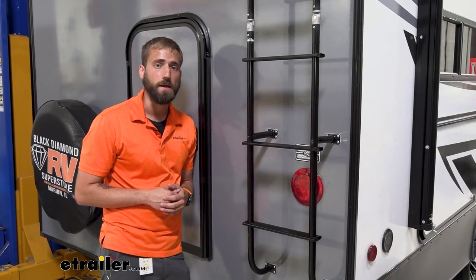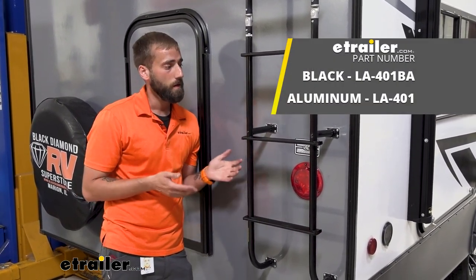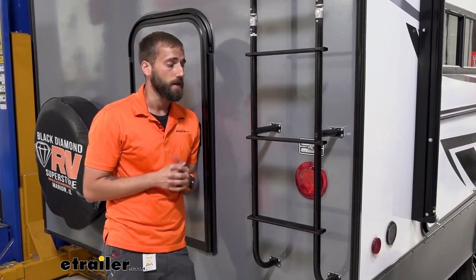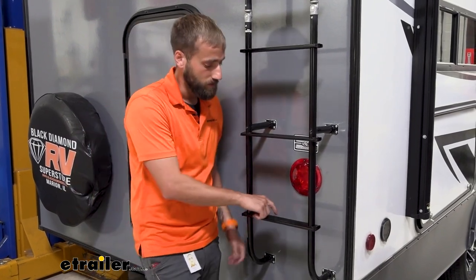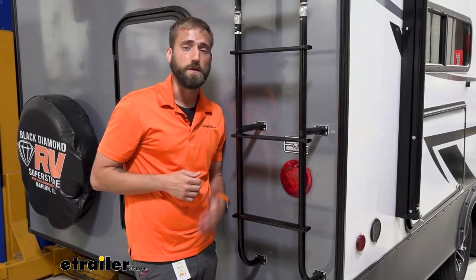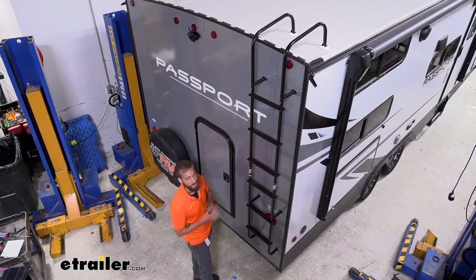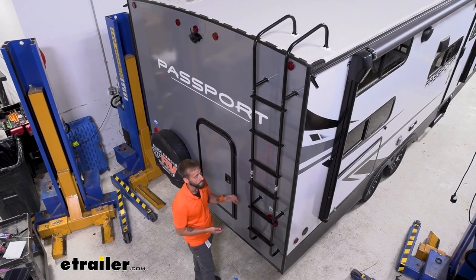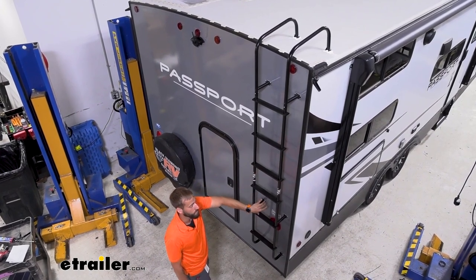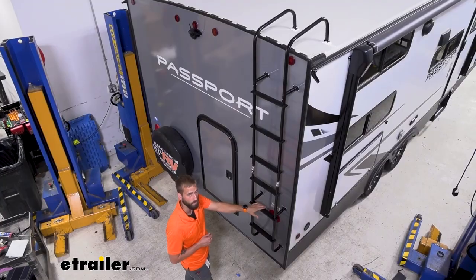Our ladder is made of lightweight, rust-proof aluminum construction. It comes in two colors — standard aluminum or black — which really helps match the aesthetics of your trailer. Ours today is gray with all black trim, so it really stands out and looks nice. It has a 250-pound weight rating and has textured treads on the steps to keep you from slipping when it's wet. The exterior ladder comes at 99.5 inches, so you can cut it down. Every rung besides the hinge one is 12 inches apart.